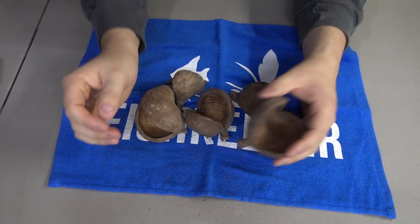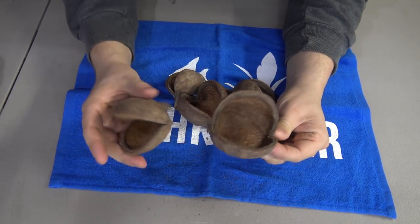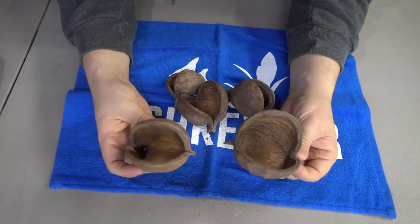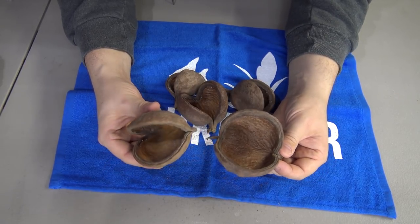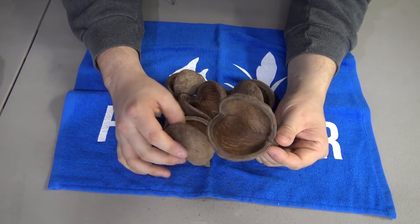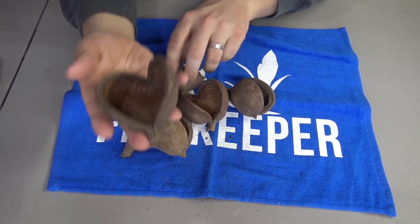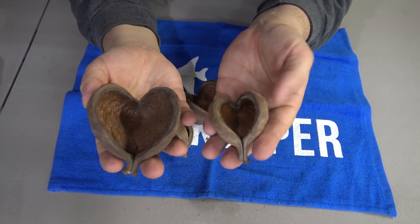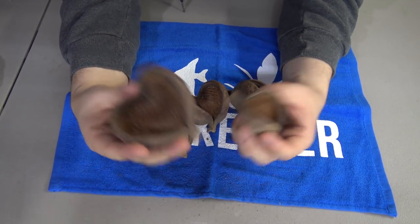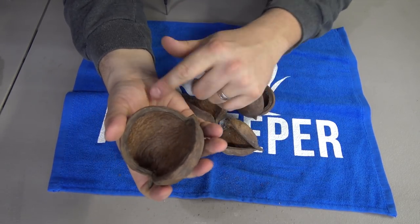Next one up is the jungle pod — again, not a scientific name. These are another great example of something that opens up when it's dried out, and when you put it back in your tank, they do tend to close up a little bit, but not quite as much. There is quite a bit of size variation — something like this is on the larger side and something like this is on the smaller side. They also vary a lot in terms of how open they are — some will be 180 degrees open.